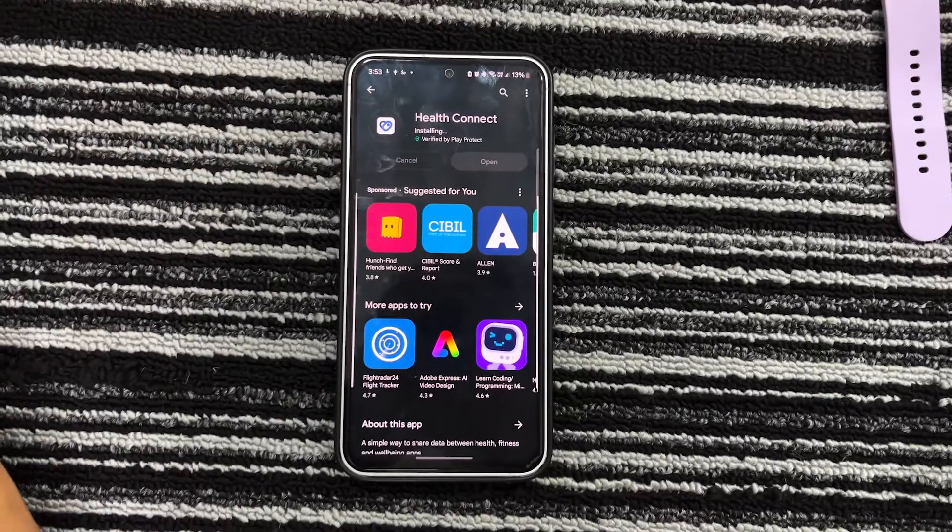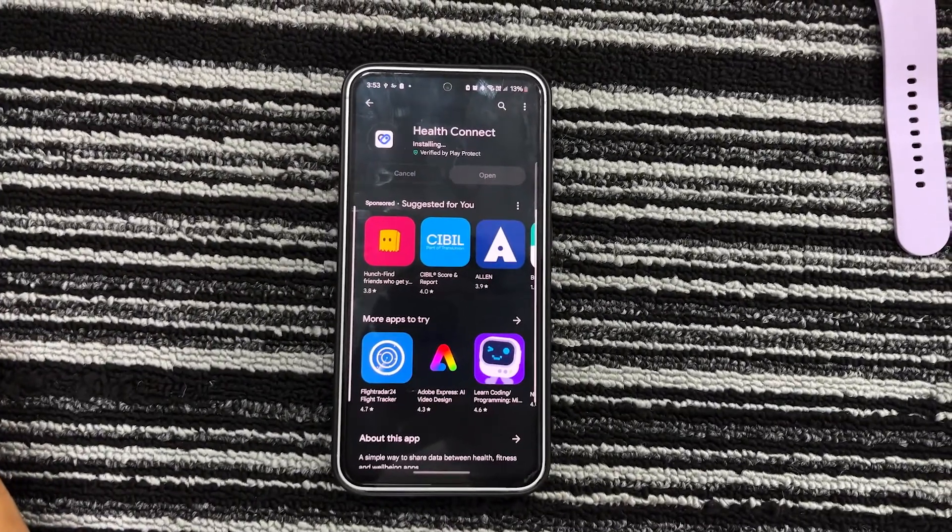Here's an important note: the data is synced between Google Fit and Samsung Health, so both methods will only work if Samsung Health is already synced to your Galaxy Watch. You can use both these methods to sync data between Google Fit and any Samsung smartwatch, be it Galaxy Watch 4, 5, or 6. Now let's go ahead and try the first method — connecting Samsung Health to Google Fit using Health Connect.